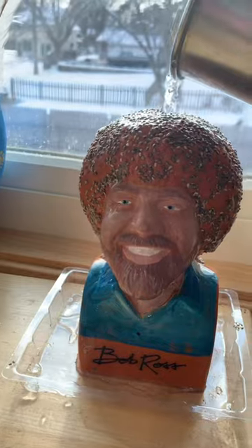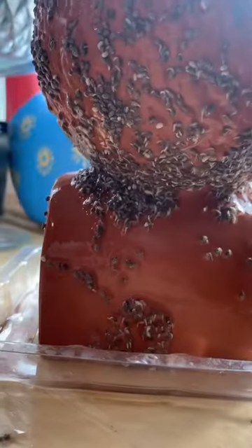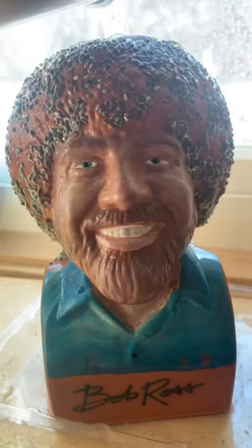On day two, there was a lot of good sproutage happening. Looks like little worms. A lot of seeds dripped down to his back, but they're sprouting pretty well.